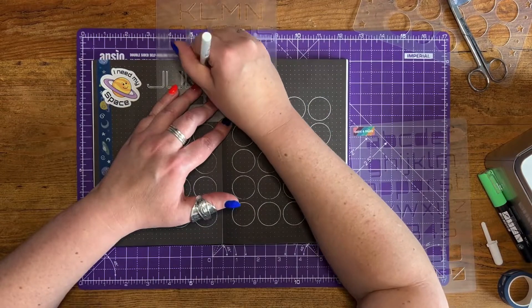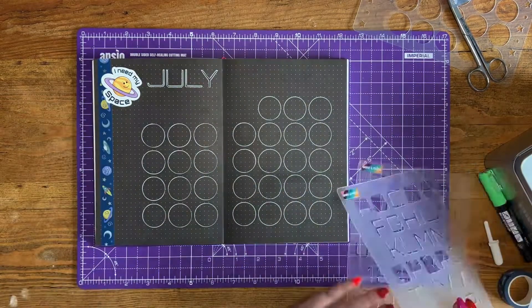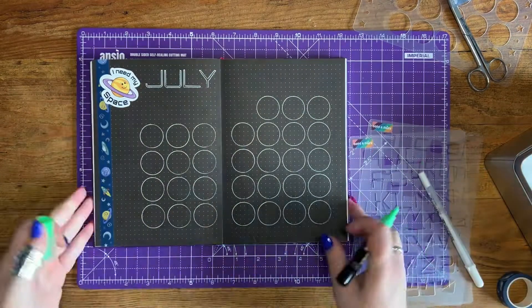Top tip: if you are working with black paper and you do smudge, use a black pen. It works a bit like white-out because you're working on a black background.